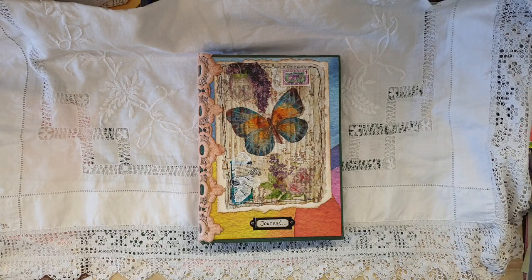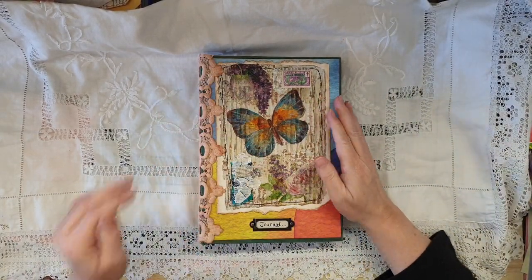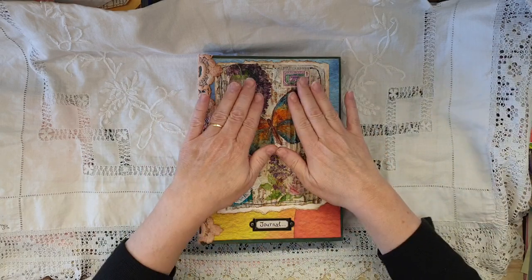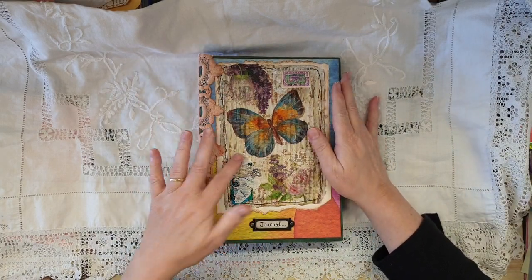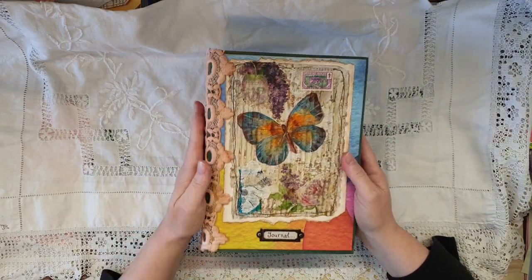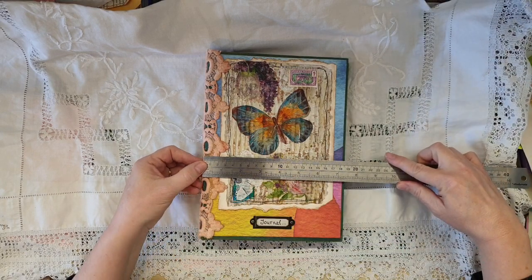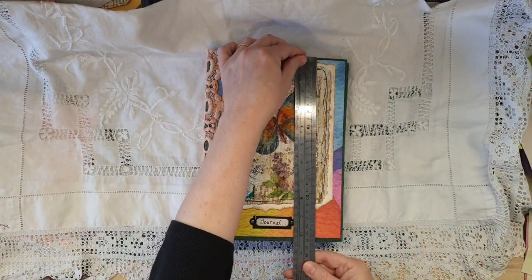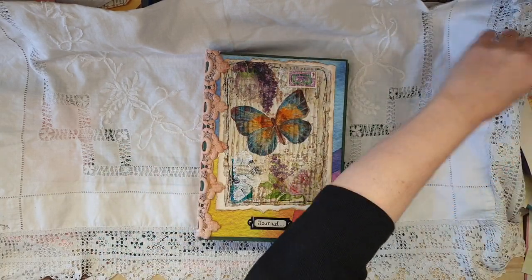Hello guys, I thought I'd do a quick filming of this journal. This is the journal that I made for my friend's granddaughter. I'm going to do a quick film and put it online, but also I'll send it to her to show her the finished journal. It's a pretty big one — seven and a half by ten and a half.